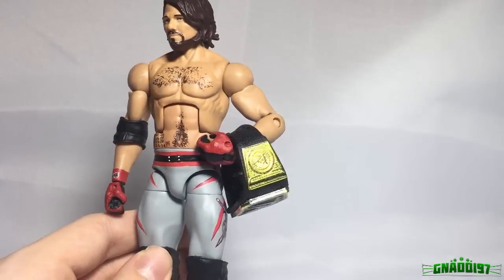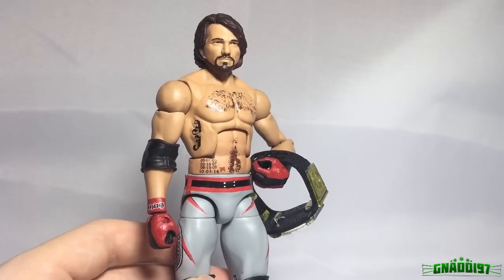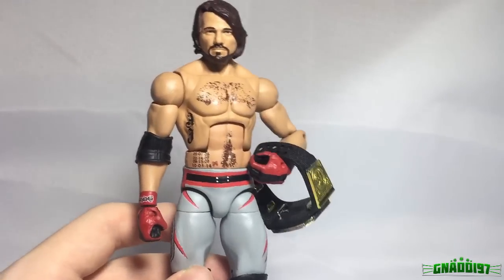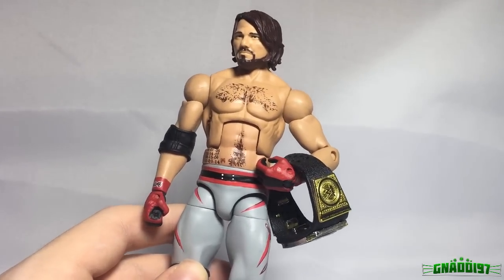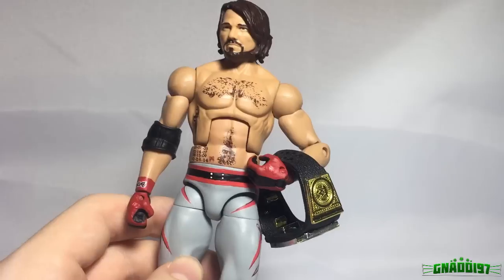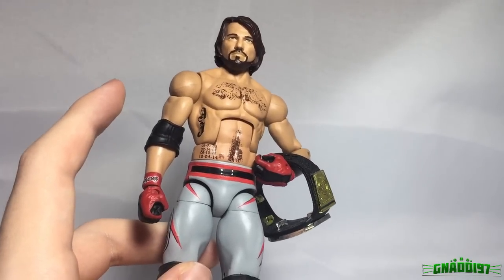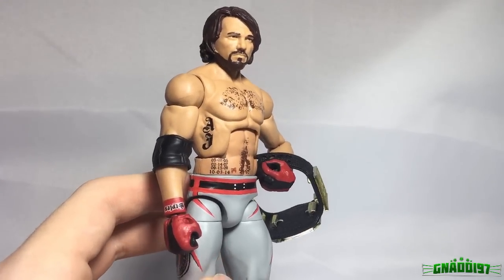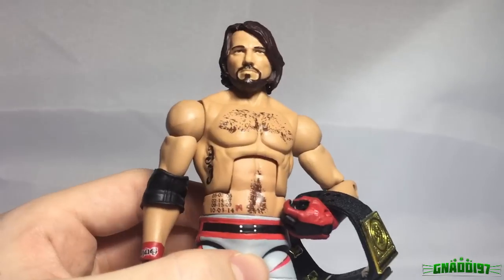Incredible customs! If you want to support us, there are still some customs available on our eBay page. Unfortunately this one is not available — it's staying with me. But yeah, there are still some customs available and a couple more coming up really soon. Also don't forget to check out the GCW Network — the GCW Royal Rumble is coming soon, and you never know, maybe you'll see this AJ Styles in action on that show. As always, thank you guys so much for watching — if you enjoyed please leave a like and I'll see you in the next one.